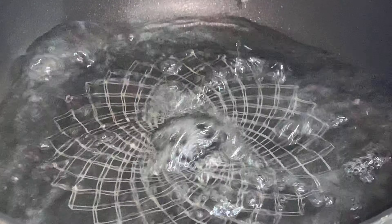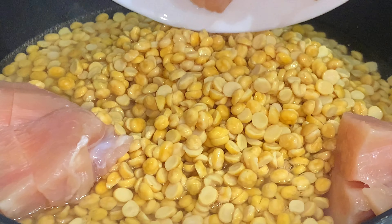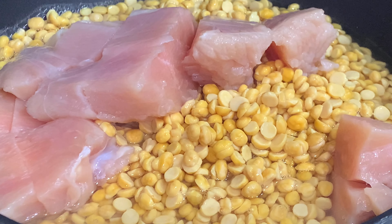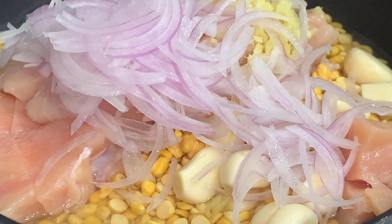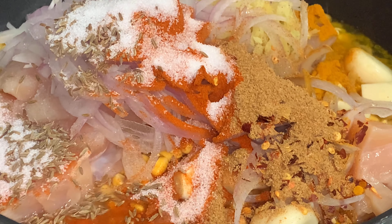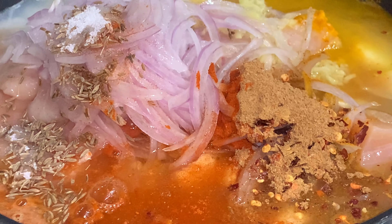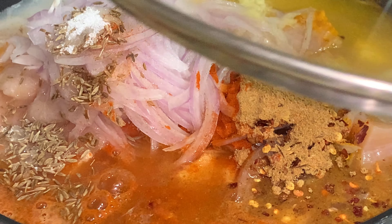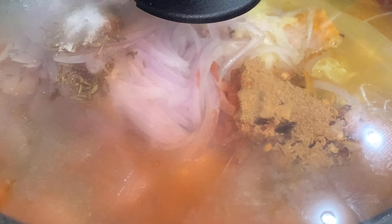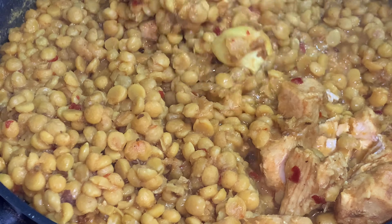Now in a karahi, add one cup of water and add the lentils, then add the chicken. Then add the garlic, ginger, and onions. Now add all the spices except the black pepper powder and the garam masala powder. Now add one more cup of water and cover the karahi with the lid for one hour.